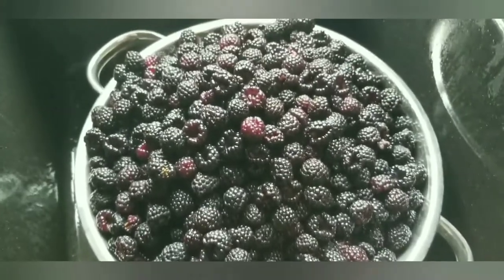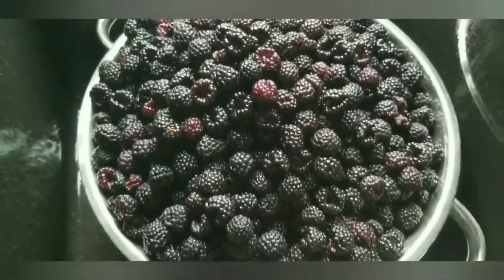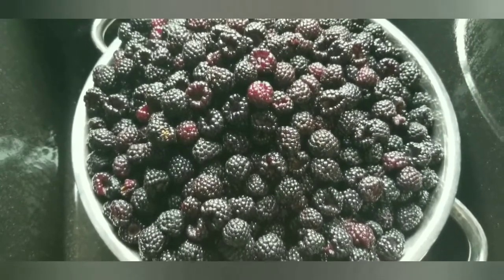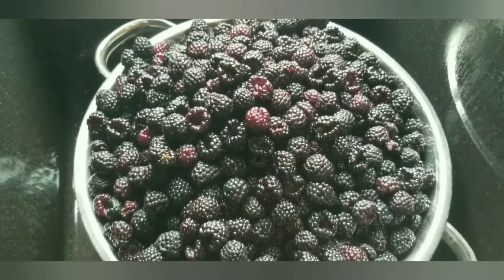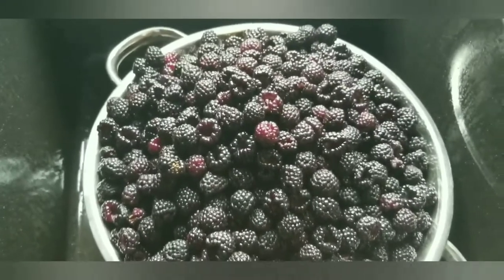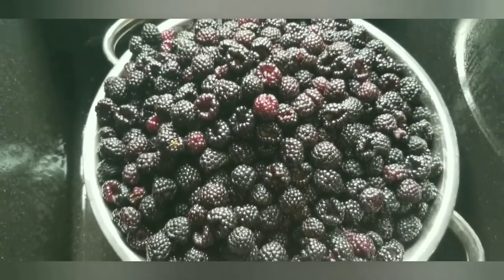When I do my jelly, I freeze all the berries first. If you don't have a huge berry patch, your berries are going to ripen at different times. So as you go out each day and pick what is ripe, you put them in the freezer, and when you have all the berries picked, that's when we thaw them and go to the next step.